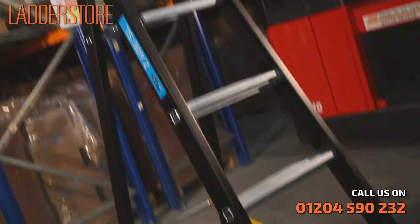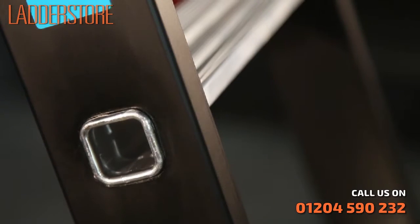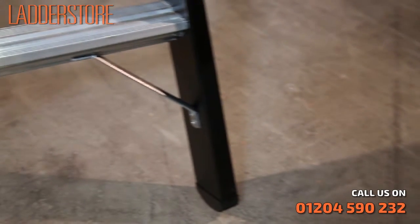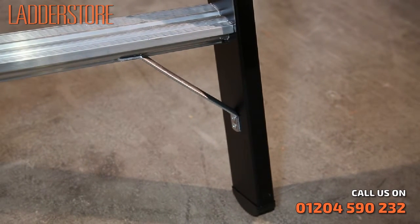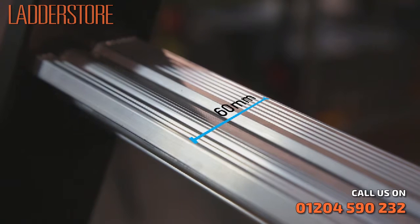It's made from extruded aluminium throughout with black wear-resistant anodized stiles and strong triple-formed connections between rungs and stiles. Plus triangle cross strips for extra strength. The 60mm deep rungs are comfortable to stand on even for long periods and are ribbed for non-slip safety.